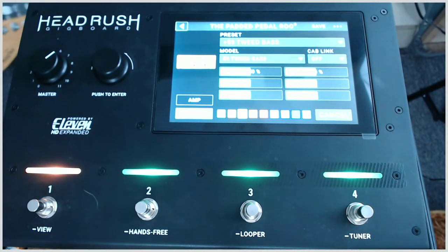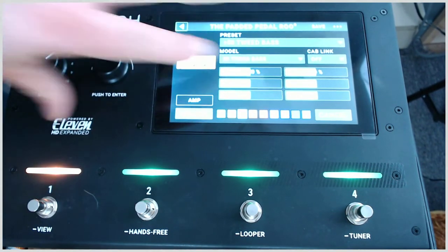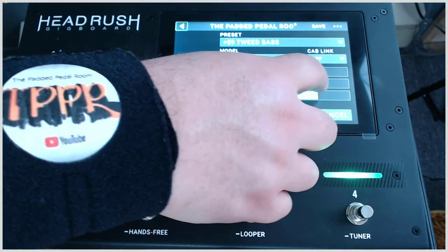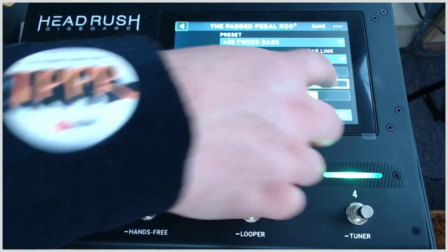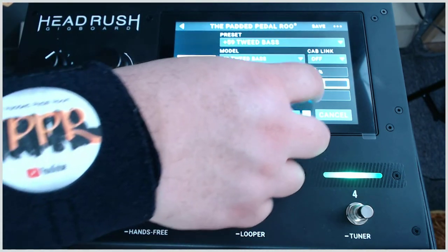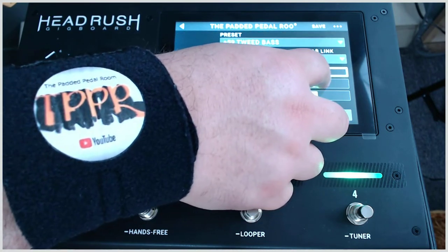If we double click on the amp we see the amp head and we can tweak the parameters — your normal, your bright, your treble, your bass. Let's bring the treble up; we can do that with the knob as well as just touching it. If we find it a little bit bright, we can bring it down.